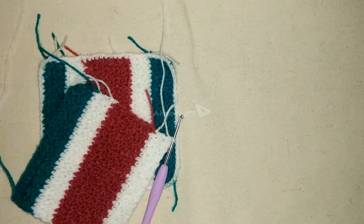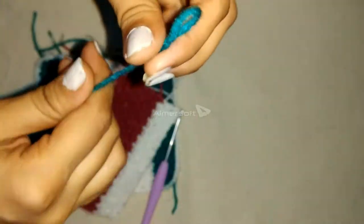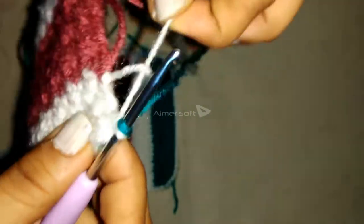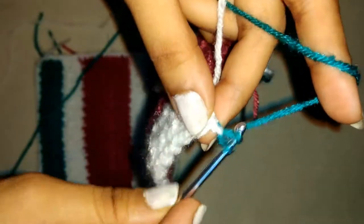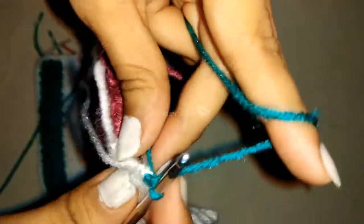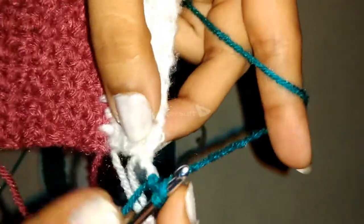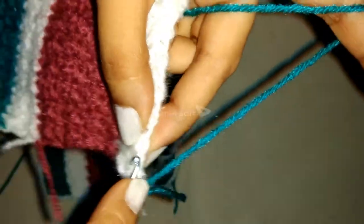Now I will show you how to do the color change again. Take the green colored yarn and make a slip knot with it. Insert the hook into the blue colored slip knot and pull the slip knot through the white colored loop. Pull the white colored yarn to tighten it, then do a chain with the blue colored yarn. Start with a double crochet in the first stitch followed by single crochets as earlier.